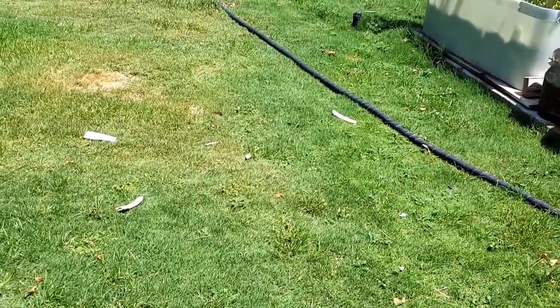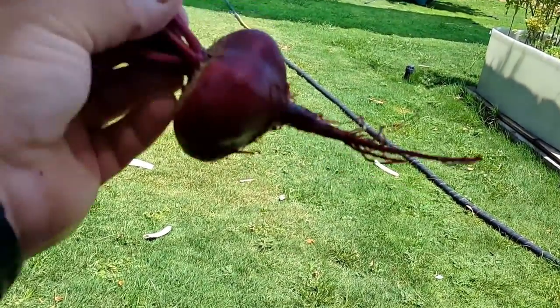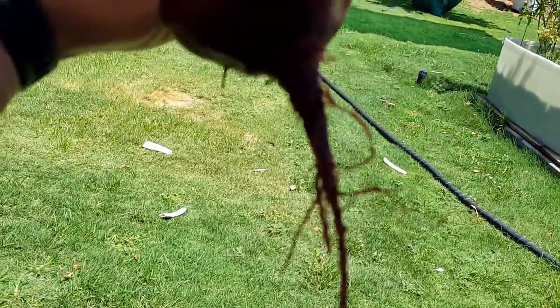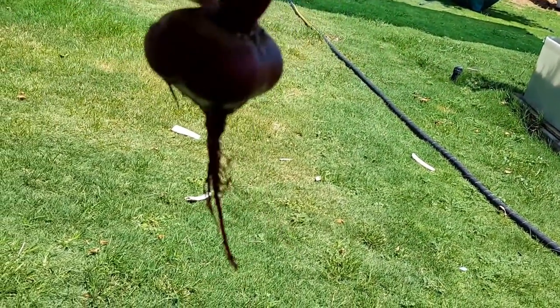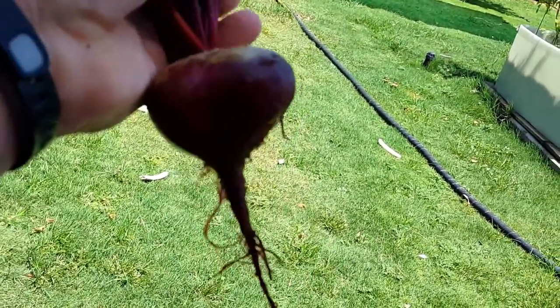It gets pretty hot out here in the direct sunlight, but it gave me a chance to wash this off. This is the beet that I just pulled out — nice red color. So I'll be taking this inside, finish cleaning it up, and then toss it in the fridge, and hopefully have this for lunch.